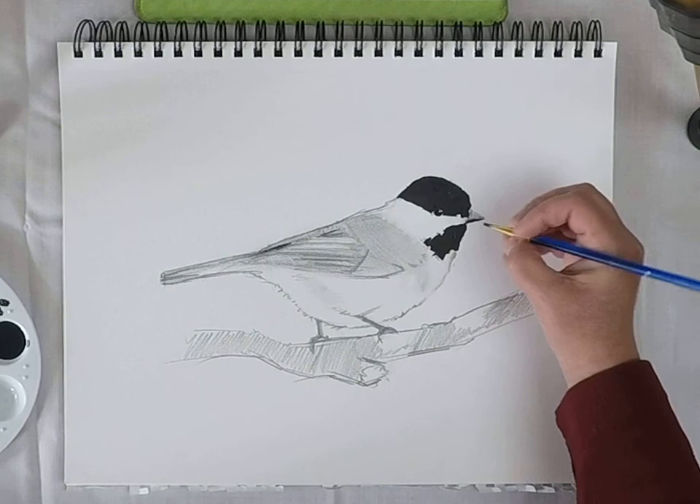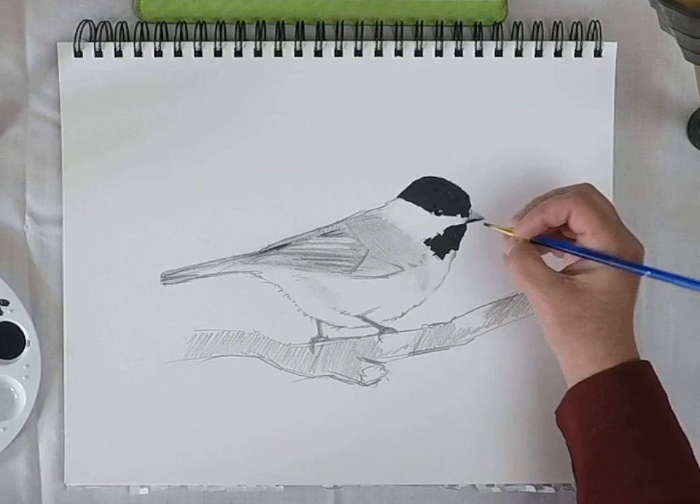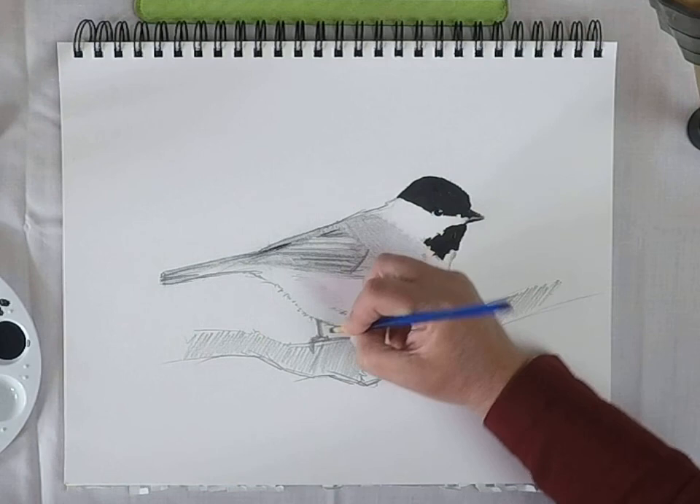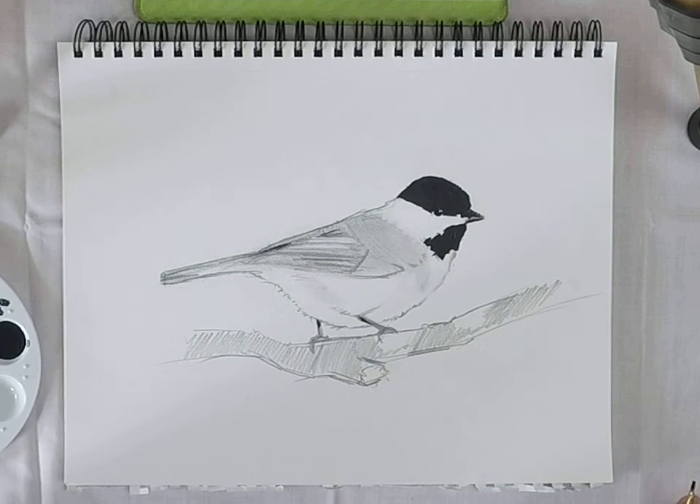Let's do a tiny touch in a few other places, and then we'll just leave it alone. Anyway, that's a little better.